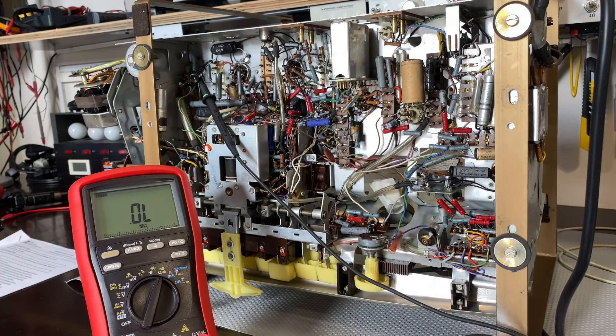Hi there, welcome back. Welcome to the second video in the restoration series for the Saaba Breisgau 8 automatic.